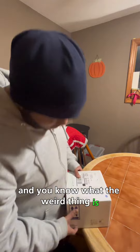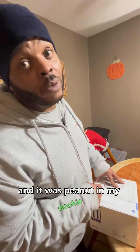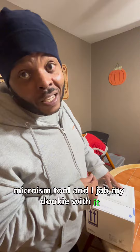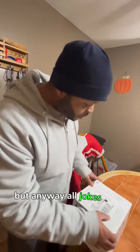The weird thing is my dookie had peanuts in it. Last time I ate peanuts was like a week ago — I ate almonds two days ago — but I had peanuts a week ago and there was a peanut in my dookie. I know it was a peanut because I took that little micro tool and jabbed my dookie with it and hit one of the peanuts. It's not every day you get to play with your dookie, but anyway, all jokes aside.